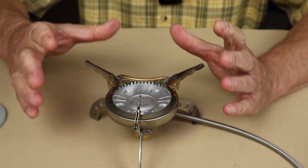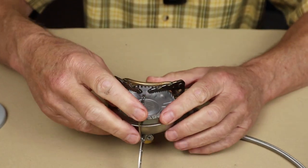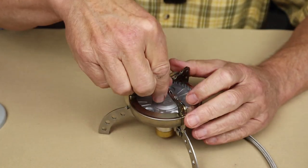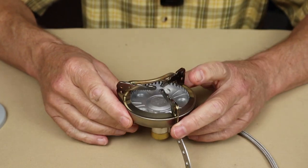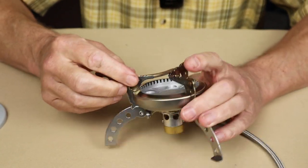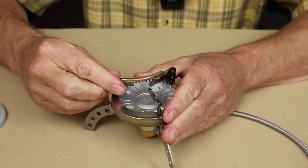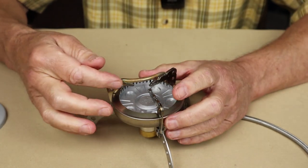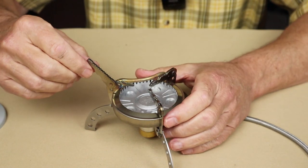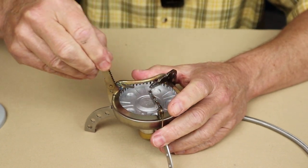Let me put the stove back into its compact state so you can see how that works. You fold the pot stands out of the way. The pot stands fold in — you don't use it in this position. They're made of stainless steel and you can probably see some discoloration from the heat; these are actually still a little bit warm. There is a tiny amount of warping occurring — as you fold these over, they get quite tight and it takes a bit of work to get them open.